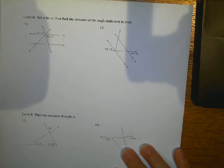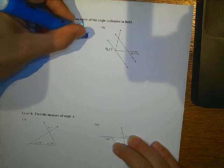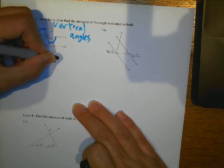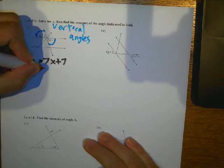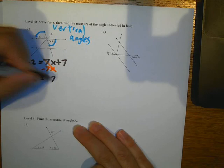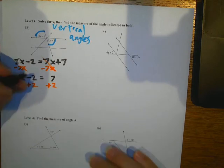Last page. Solve for X, then find the missing measurement. These are vertical angles, so they are equal. So I can say 8X minus 2 equals 7X plus 7. I'm going to subtract 7X on both sides — that goes away — and then I've got X minus 2 equals 7. Now I'm going to add 2 on both sides, and then I've got X equals 9.